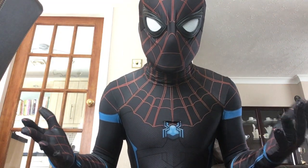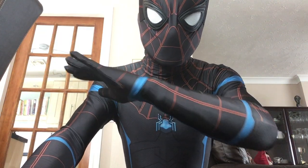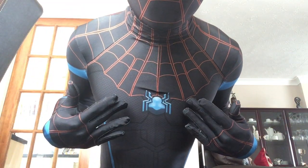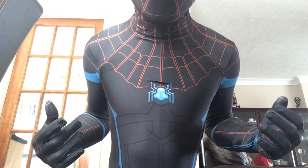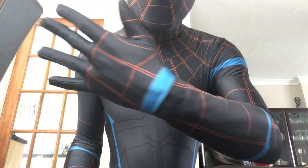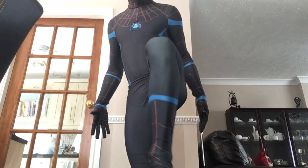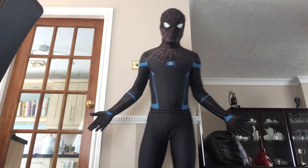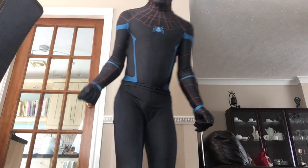This video is just basically showing you the suit and giving you a good overview of how it looks. As you can see, the front spider is blue, and it's just a little bit different compared to the standard homecoming one. The blue blends into the black, and there's orange webbing as well — it's a really cool suit.